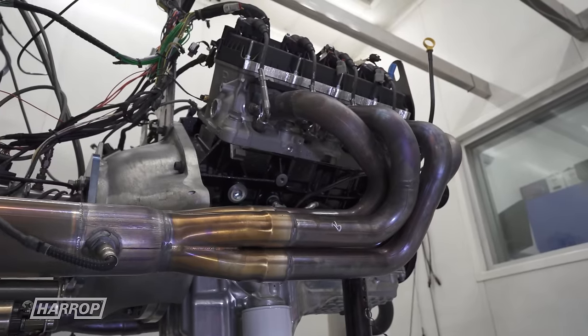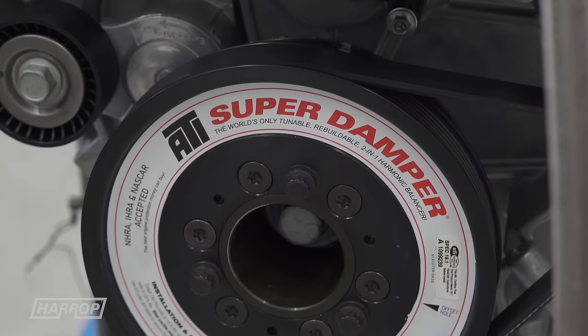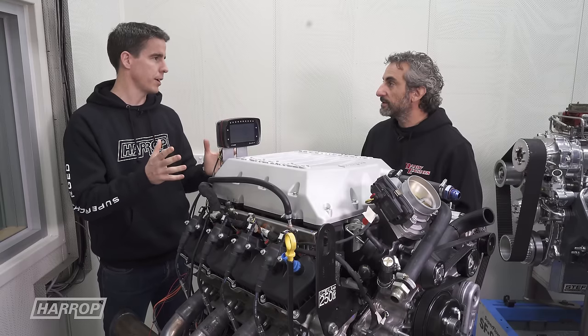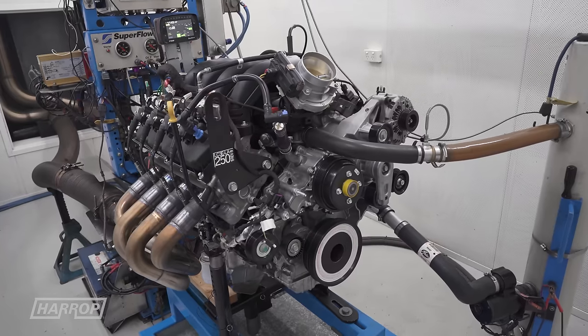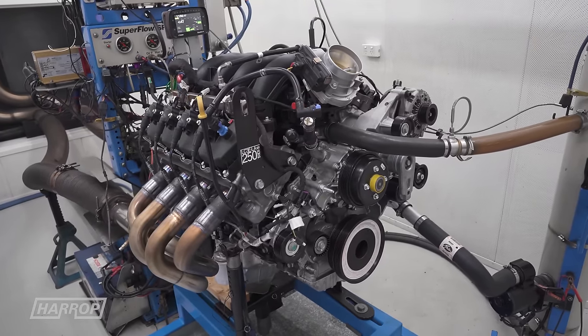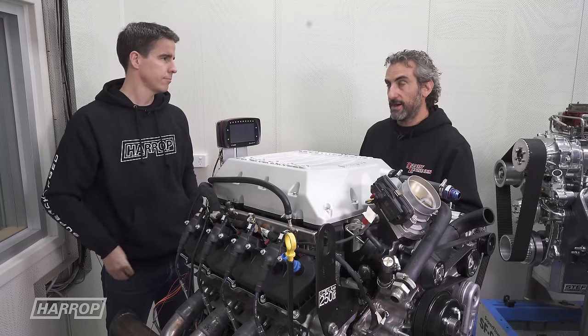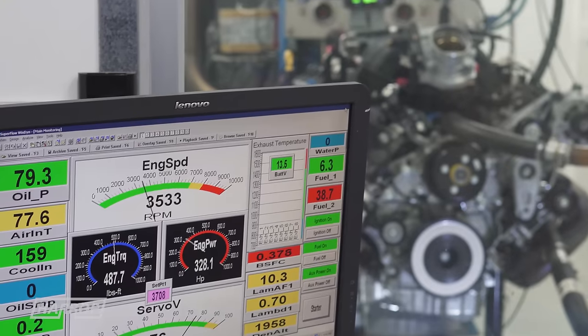So out of the crate, we've added dyno pipes, there's an ATI balancer, and we've got a GT350 throttle body. What did we see when we first ran it up with the stock intake manifold? With 98 RON pump fuel, we started off on the first pull and it made like 480 horsepower straight away.